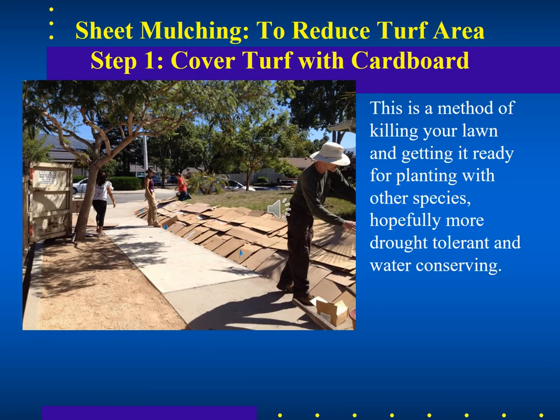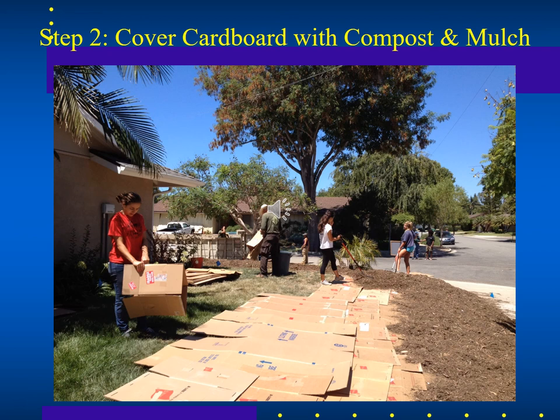Sheet mulching is a topic relevant to turf conversion, especially in the southwestern United States, where many people want to replace their high-water, high-labor turf with perennials or native plants. Sheet mulching is simpler than digging everything out, especially for rhizomatous grasses like crabgrass, bermudagrass, or kikuyu grass that keep coming back. The method involves spreading cardboard over the existing lawn to kill it and prevent regrowth, then planting into it. After the cardboard is placed, mulch is spread on top.